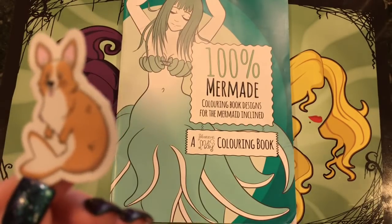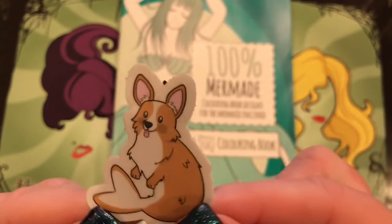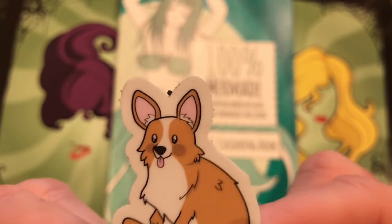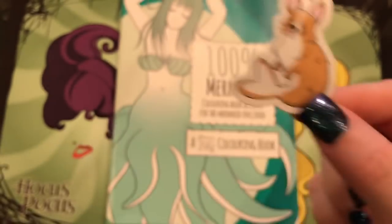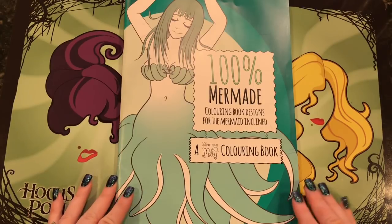She also sent me this adorable little sticker — it's a corgi. Those are really popular dogs in the UK. I think this is the type of dog that the Queen has. Such a cute, adorable little sticker. Thanks so much Shannon, I really appreciate it and I really like your cute little book.